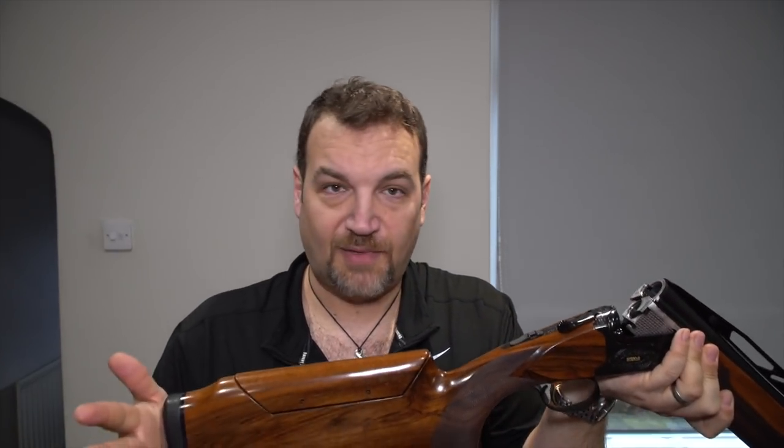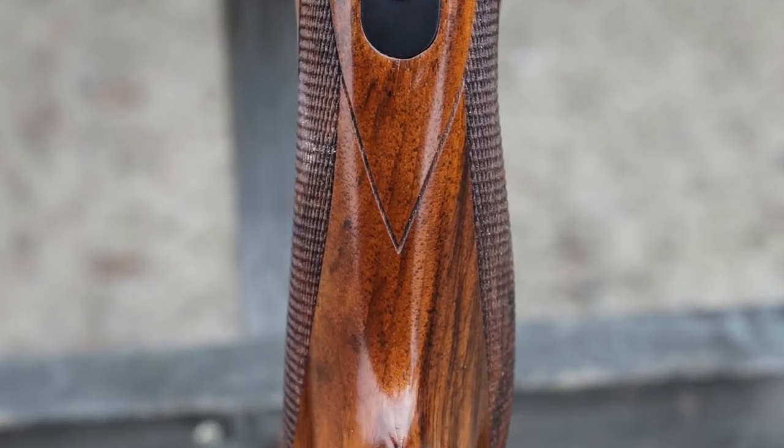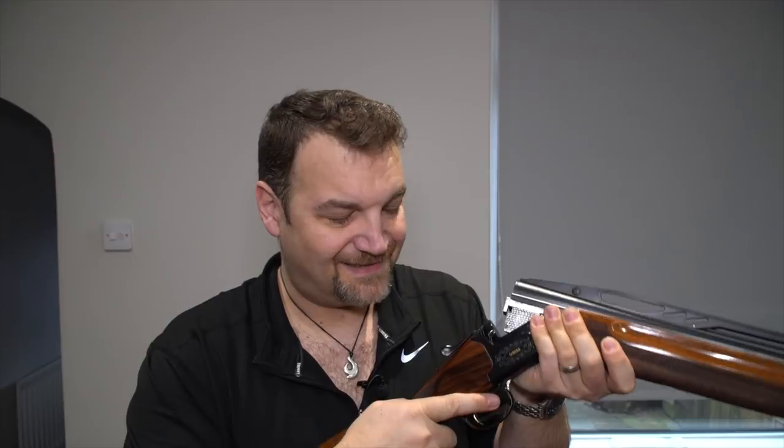Moving back to the stock. This one has an adjustable Monte Carlo. The palm swell on the pistol grip — the radius of the pistol grip and the shape of the palm swell — are fantastic. In terms of ergonomics, this gun is lovely to shoot and to hold. It fills the hand like a Blaser. It's really nice; everything fits and feels really nice together.